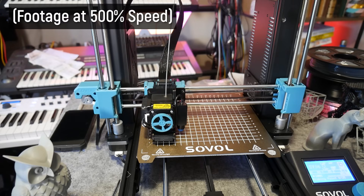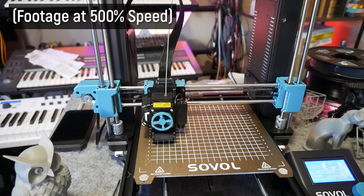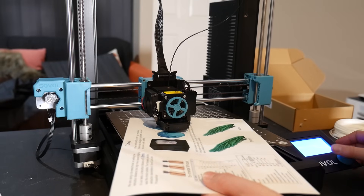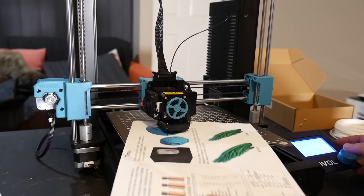The bed leveling routine works well but it's definitely a little slow, with Sovol choosing a tentative speed to get the most accurate results from the inductive probe. And very importantly, you need to adjust your starting nozzle height before your first print and expect to fine tune it somewhat.